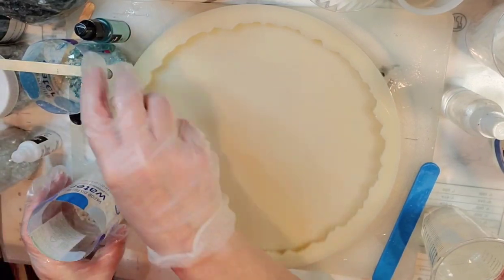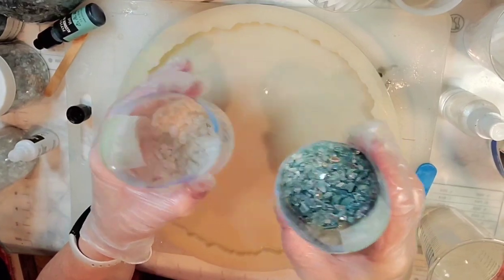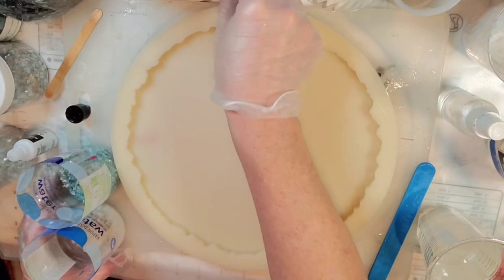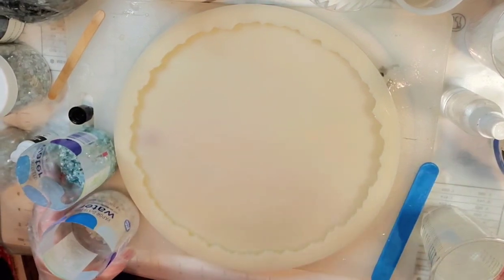I'm going to pour both of these colors out onto paper towels so they can dry completely before we use them. I've got those set aside to dry and I will come back with the next step.